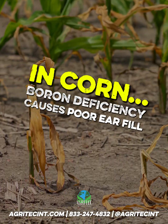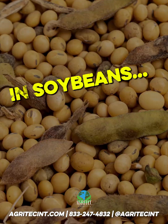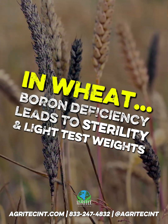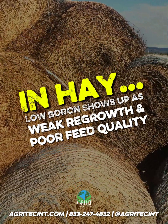In corn, boron deficiency causes poor ear fill, tip back, and stalk weakness. In soybeans, it means fewer pods, lower protein, and stunted growth. In wheat, it leads to sterility and light test weights. And in hay, low boron shows up as weak regrowth and poor feed quality.